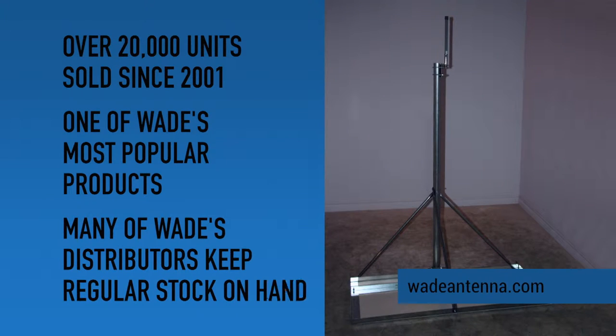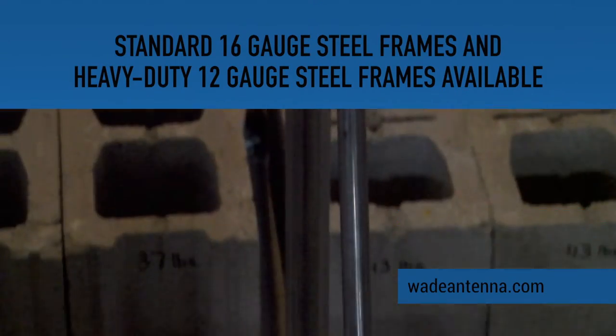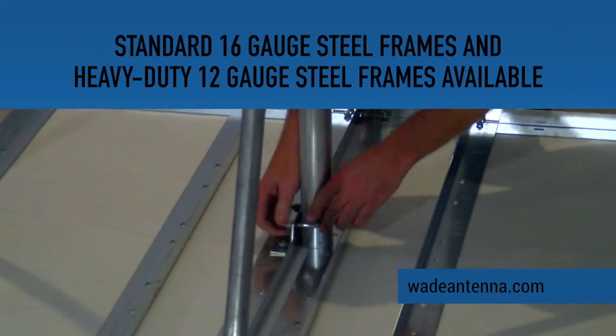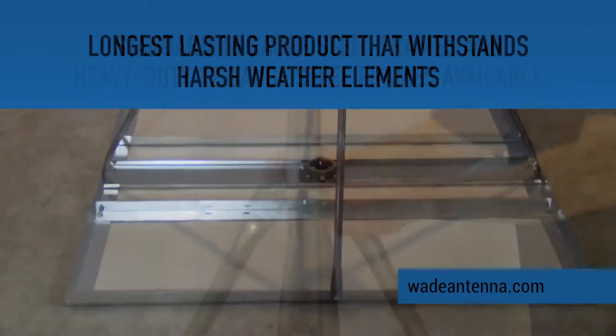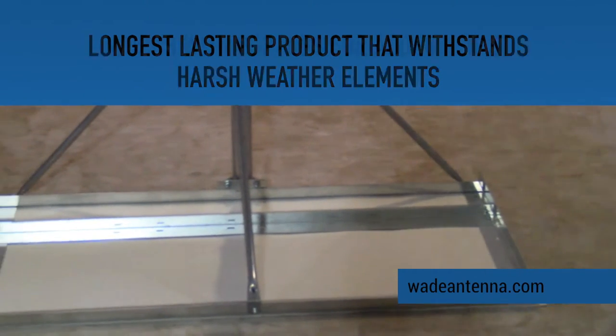Many of Wade's distributors keep a regular stock on hand. Standard 16 gauge and heavy duty 12 gauge galvanized steel frames are available. The rigid construction of this frame creates a long lasting product that can withstand harsh weather elements.